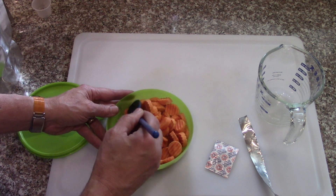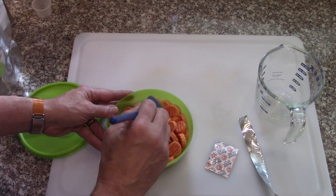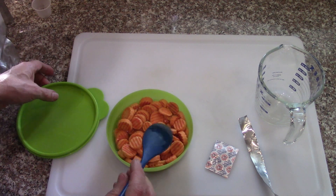Usually with carrots when you first rehydrate them, they seem kind of soggy. You've got to give them quite a while — especially these, which are pretty thick. I'm going to heat up a little bit more water.